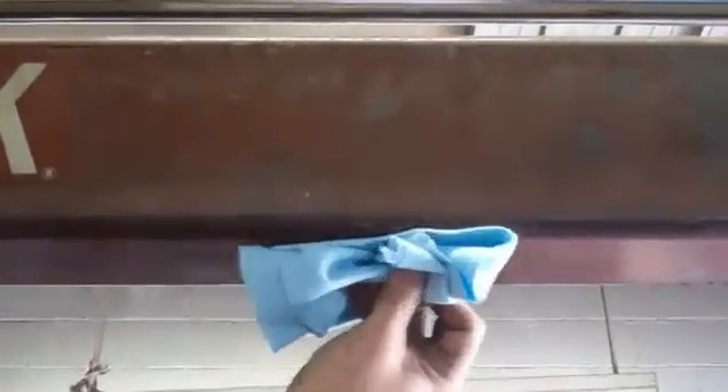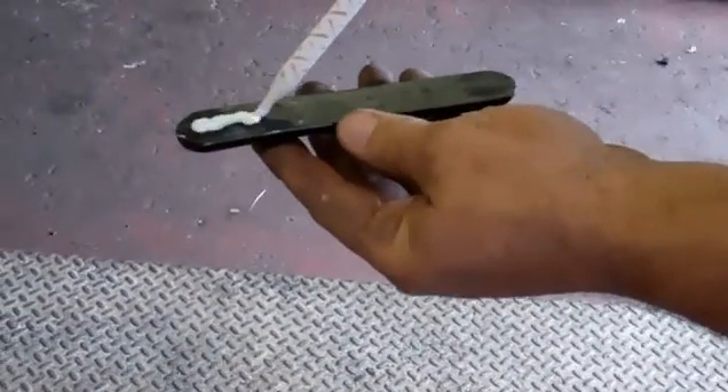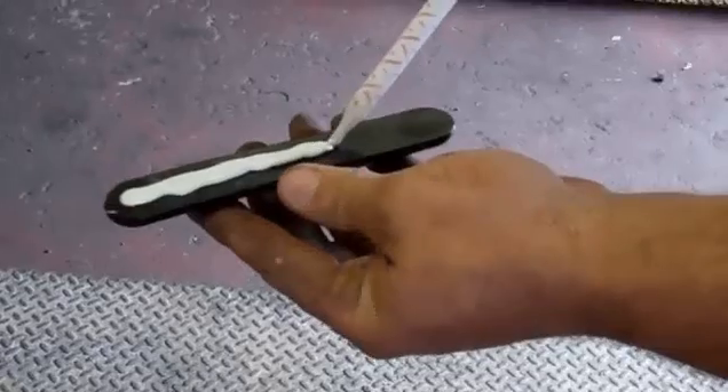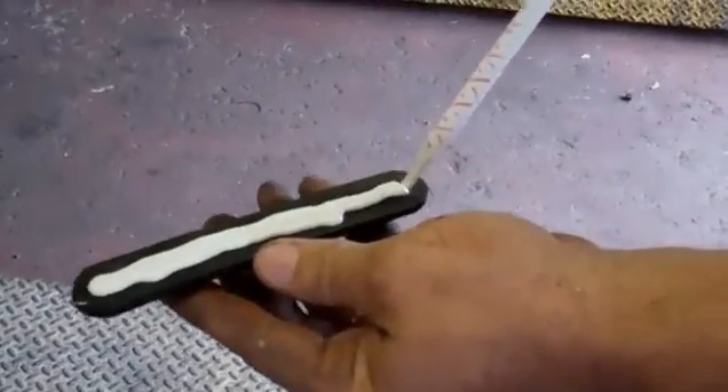We're going to do it upside down because, you know, if the curve is difficult, upside down is going to be difficult. So we've got this I-beam here, and we're going to add the epoxy to the tag again, and just put the tag in place.